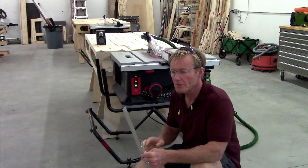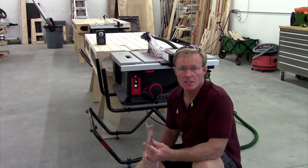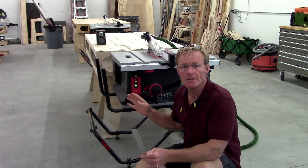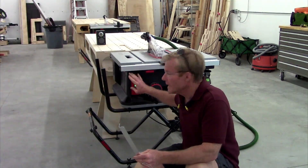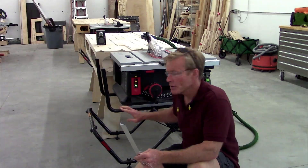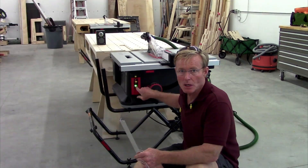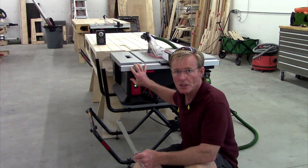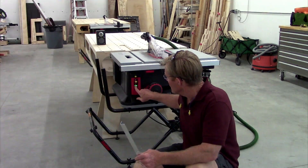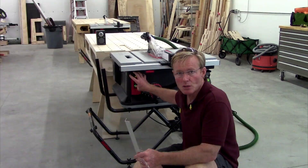There's an additional feature though — if you have some wood and you're not sure if it is going to trip it, there's a way to test the material by putting it in the bypass mode. When you do that, the solid green light means that it's not in the bypass mode — it defaults to the protection mode. It will always set itself up for your protection, but if you go through the procedure of putting it in the bypass mode, which is quite simple,